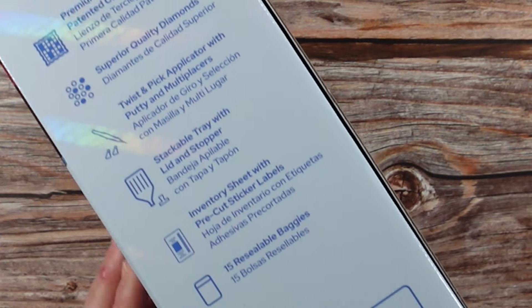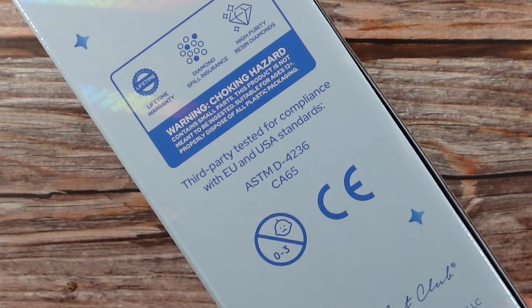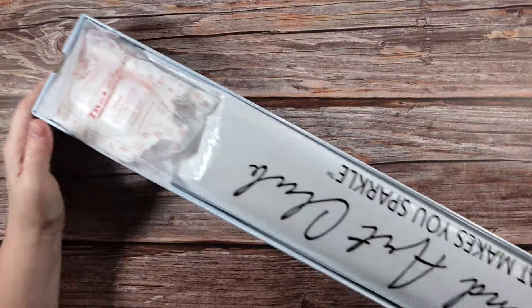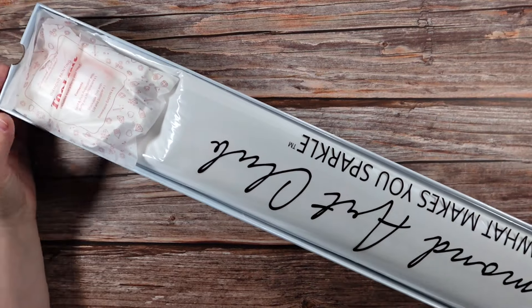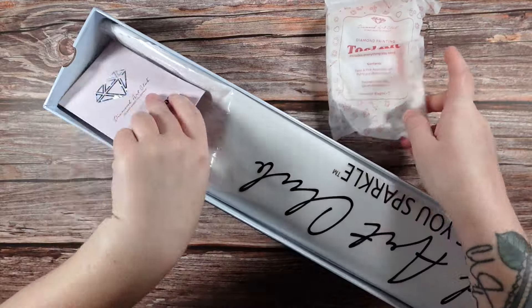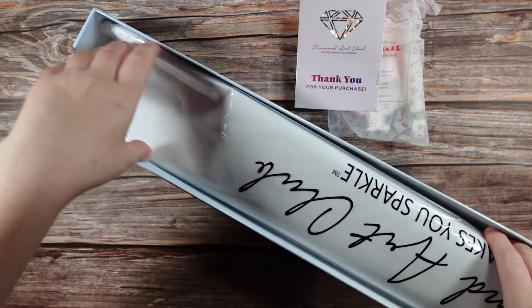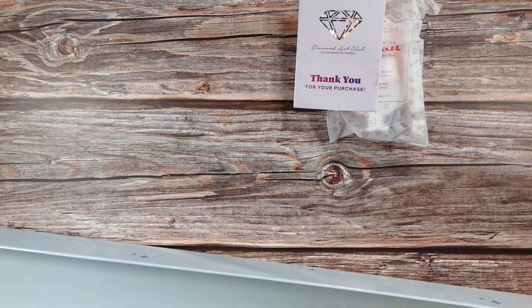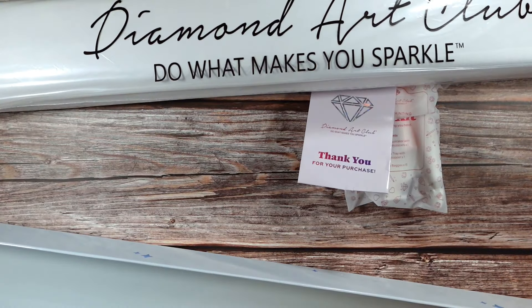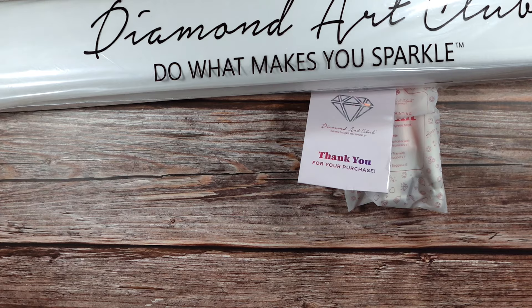On the back of our box we have some instructions on how diamond painting works, a list of what to expect inside this box, and the usual disclaimers. Without further ado, let's get into this kit. Inside the box we have an insert that comes out and makes it more sturdy in shipping, a tool kit, our little brochure, our big diamond painting, and we have something extra in this one.